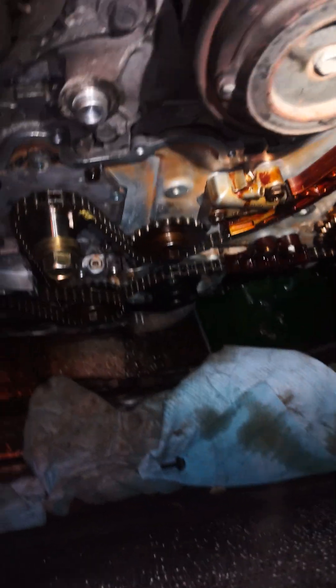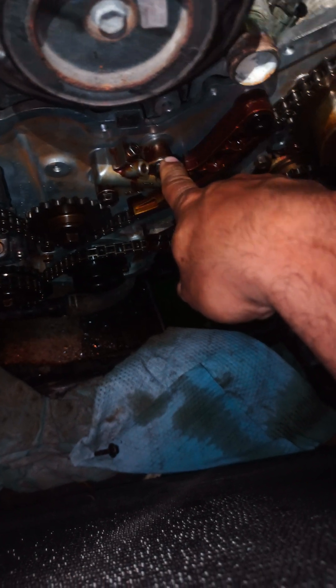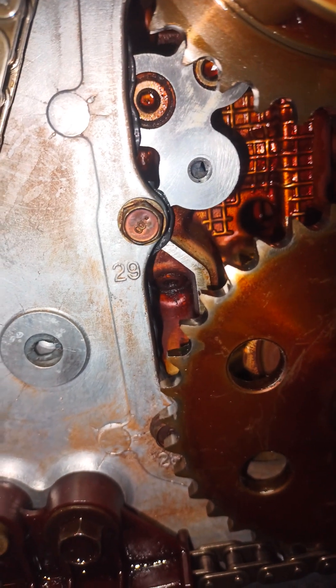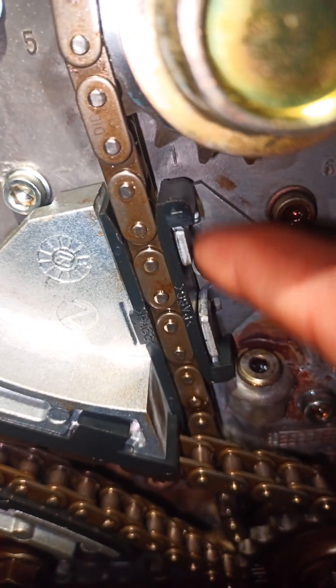Same thing on this side — you've got the tensioner, the guide, another guide, another guide, and there's a tiny guide in here somewhere. Let me show you where that one is — right here, this little guy here.